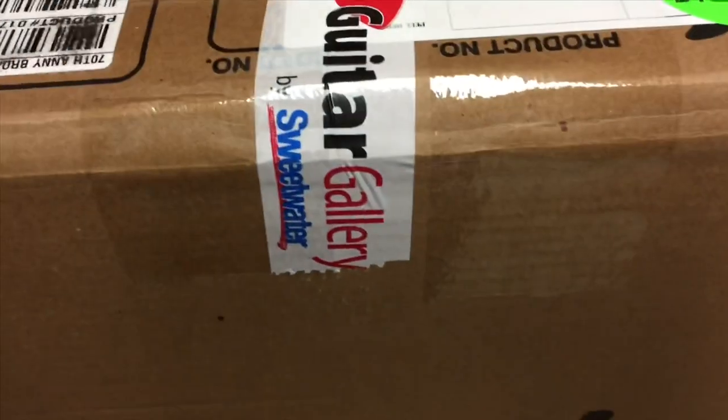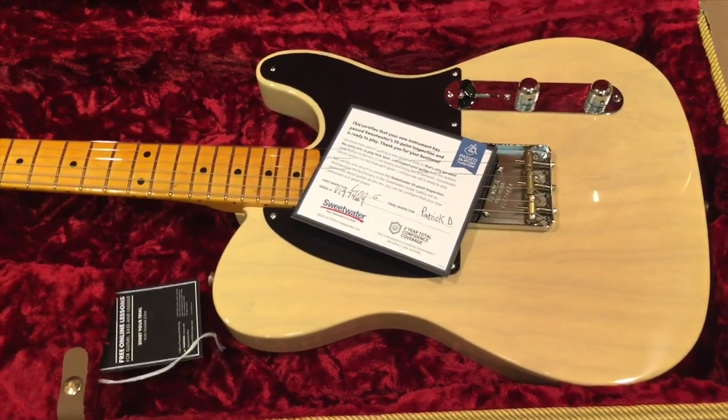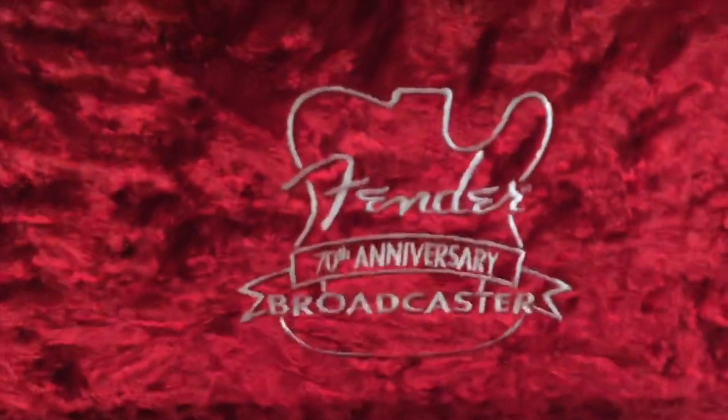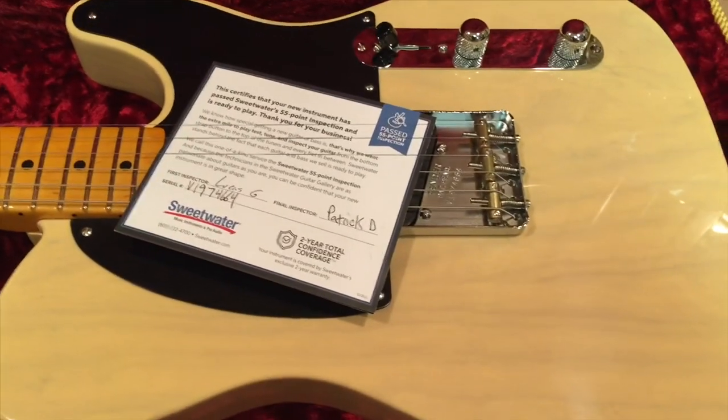So let's get this thing unpacked and take a look. As usual, we've got more packing. Nice lacquered tweed case. This is the first look at the new 70th Anniversary Broadcaster. I guess it's Broadcaster Blonde — some people call this No-Caster Blonde.